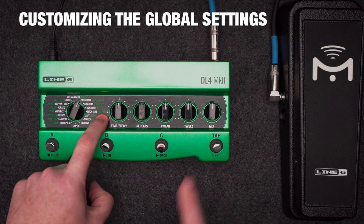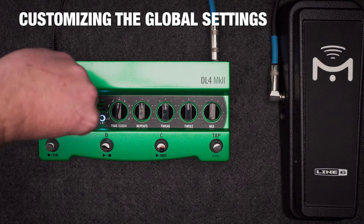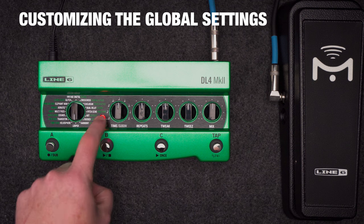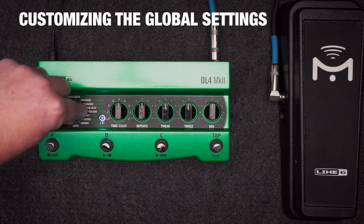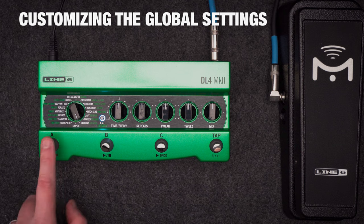Let's do another. Hold alt and press tap to enter global settings. Turn the selector knob to looper — the legacy alt button places the looper before the delay and reverb or after the delay and reverb. If I set it to harmony, I can set the looper to be either mono or stereo. Global settings also let you switch between true, buffered, or DSP bypass, let you set up the MIDI channel, what external switches do, and much more. Press any switch when you're finished.